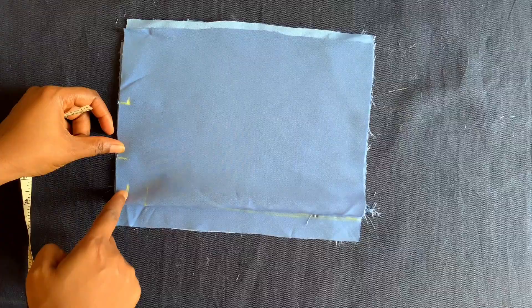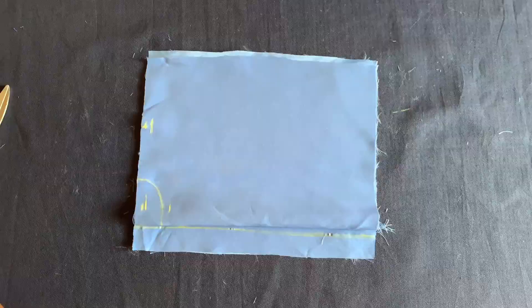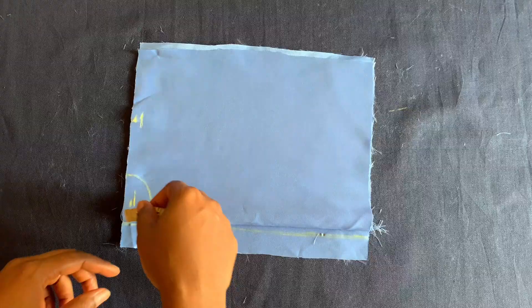I'll connect both of them. Half inch for the back neckline, one and a half inches for the front neckline.